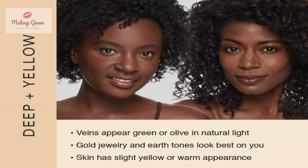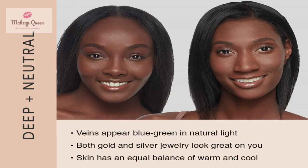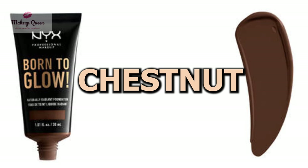Deep skin with warm undertones can use cocoa, deep, and warm walnut. Deep skin with neutral undertones can use walnut, chestnut, and deep ebony.